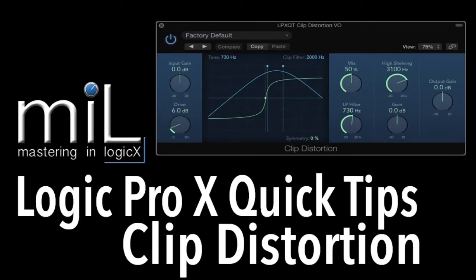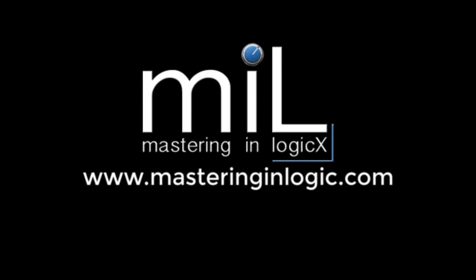Hello, welcome back to part 2 of Logic Pro X quick tips on the clip distortion from masteringinlogic.com. No-nonsense random tips that I think you might find useful.